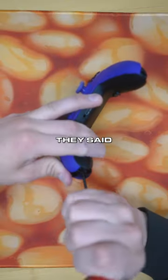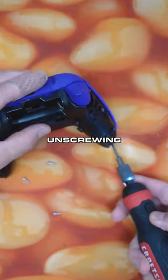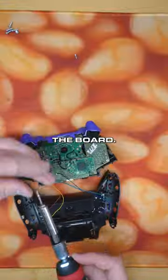This customer sent in their controller because they said their trigger was malfunctioning. We're going to go ahead and replace both of them today. We're going to be unscrewing the back shell, get the front shell off of there, take both the triggers off, unsolder them from the board.